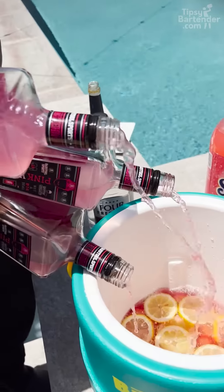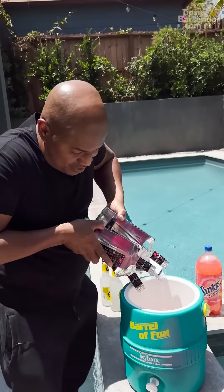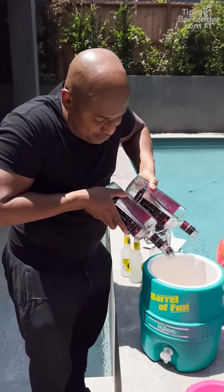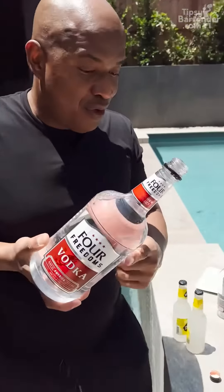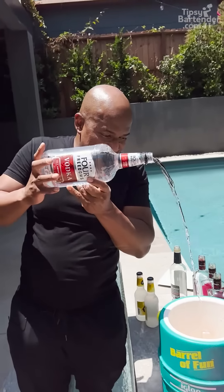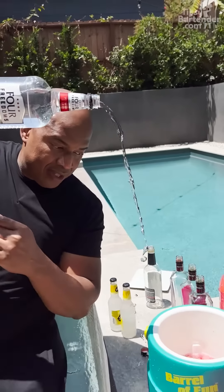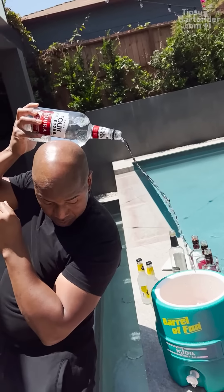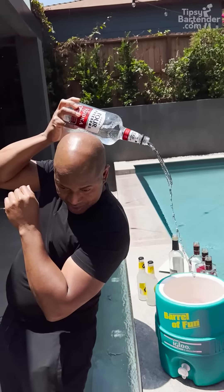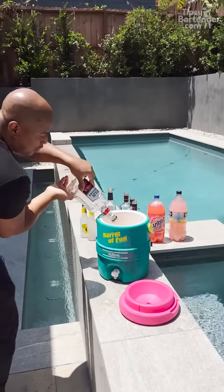Now we got three Pink Whitney. Beautiful. All our booze can't just be pink — how about some regular? For those of you who want regular, we got you too. Regular potato flavor. Going tricks up — can I make the spin without spilling it? Close, close, close.